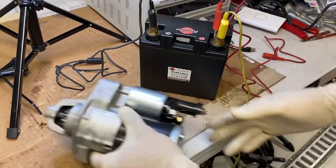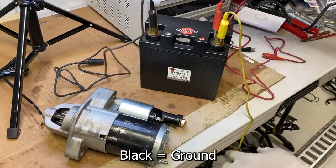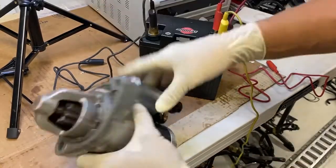This is one of the batteries out of one of my race cars and I have some test leads on it. The black here is connected to ground and the yellow and the red are connected to hot.